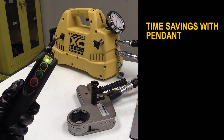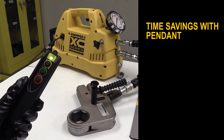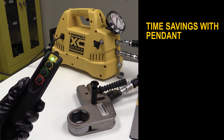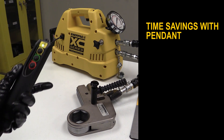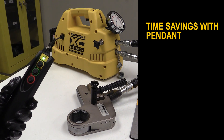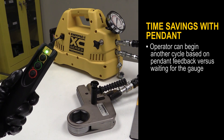An additional benefit of the pendant feedback is time savings. The pendant LED and vibrations will indicate when stored pressure is achieved before the gauge will. The gauge needle must travel through the glycerin-filled gauge, which causes a delay. The operator can begin another cycle based on the pendant feedback versus waiting for the gauge.